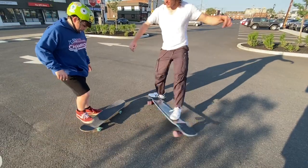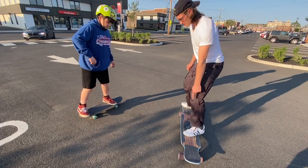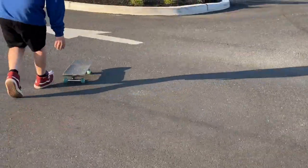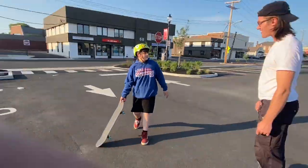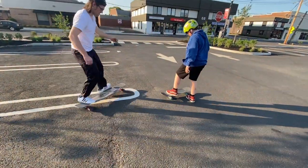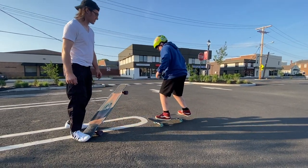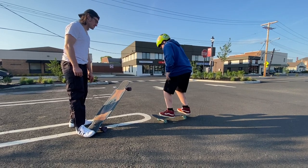Get on. Put your foot on the tail. Try to get that guy on the ground without the board coming up. I'm going to stand this way so I don't go into a car again. Fair enough. Let's go. You've got to set it on the ground without the board coming up.